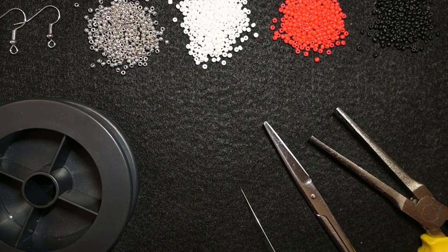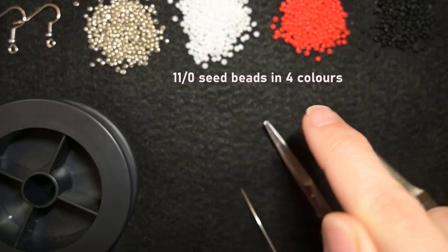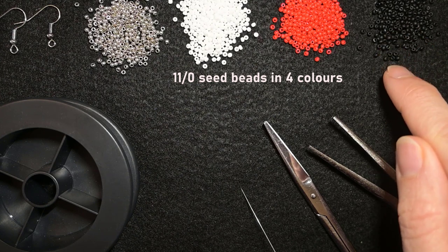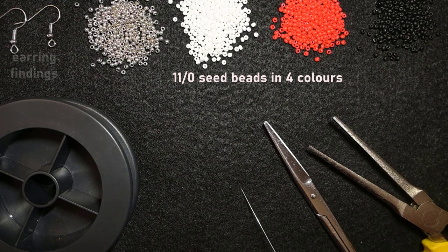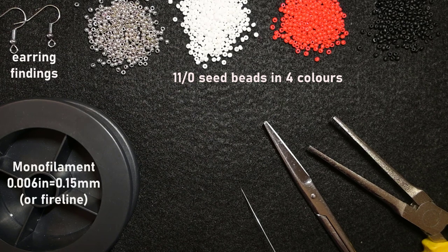What I'm using here for this video are four colors of 11-0 seed beads: silver, white, red and black. The black is not very visible but it's here. I'm using earring findings and monofilament that is 0.006 inches or 0.15 millimeters.